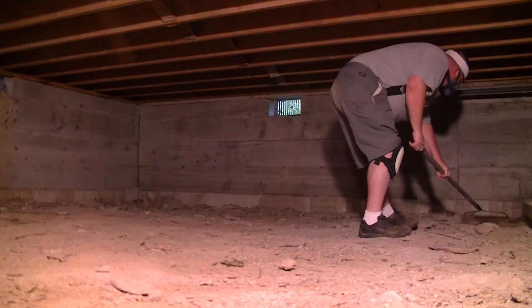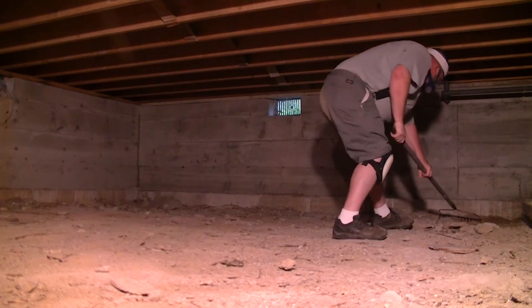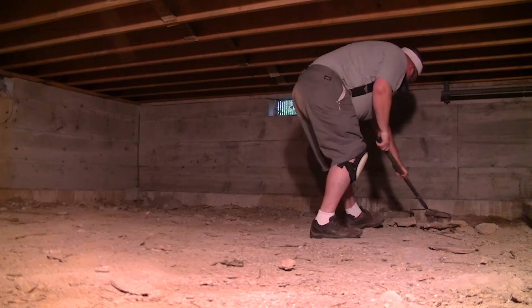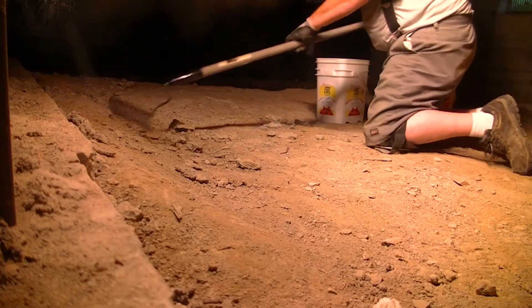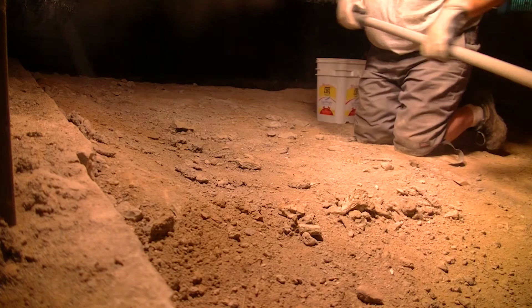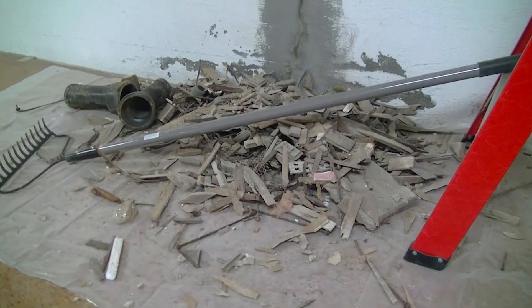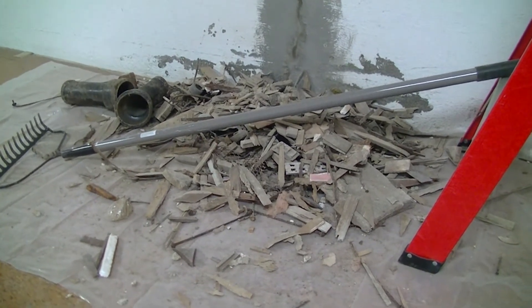We did some work in the crawl space this week. There was a bunch of construction debris from 1955, so I got all of that swept up and gathered — concrete, rocks, that type of stuff. I used it as fill in the excavated area.